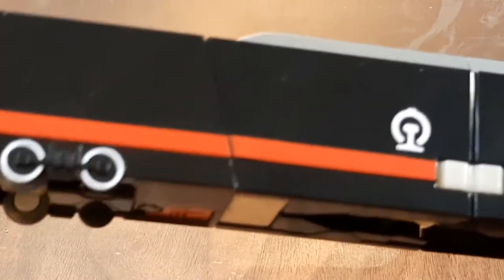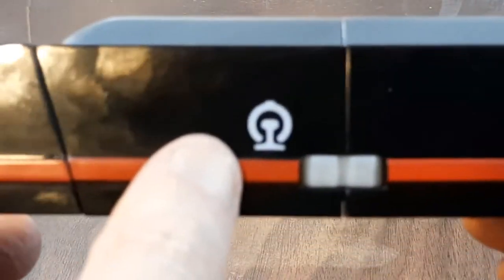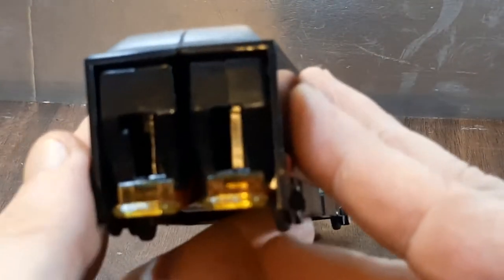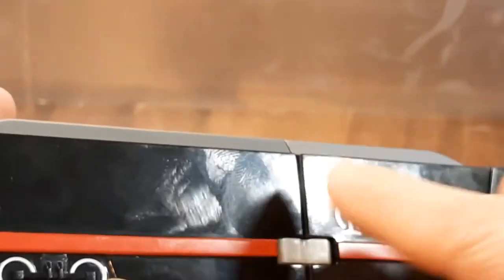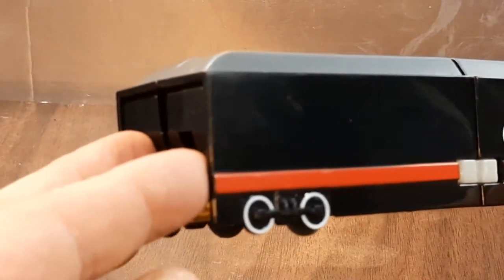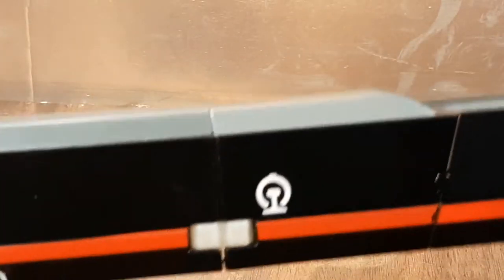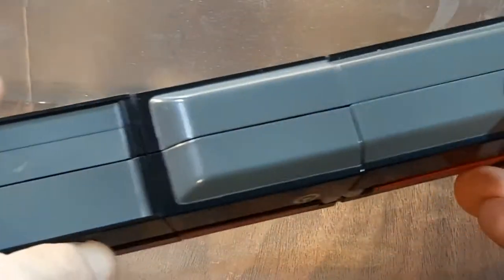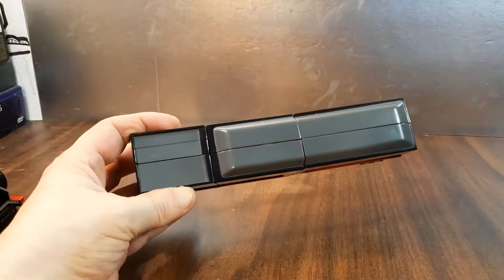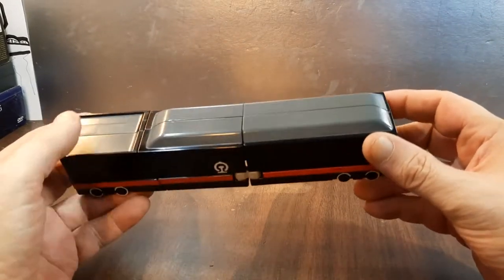We'll take a look at the tender car first. There's a nice red stripe and that symbol — I'm not sure what that symbol means. So this is the tender car, or coal car as some people call it. Here's the front and the top of the coal car — tender car, whatever you want to call it — with a plain gray bottom.